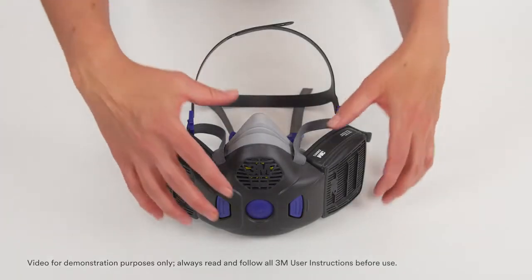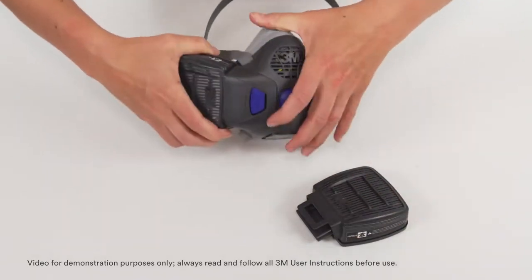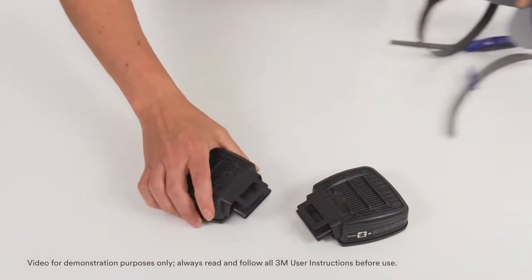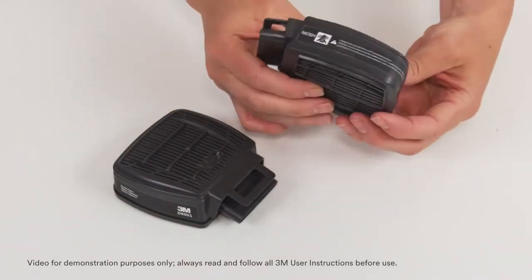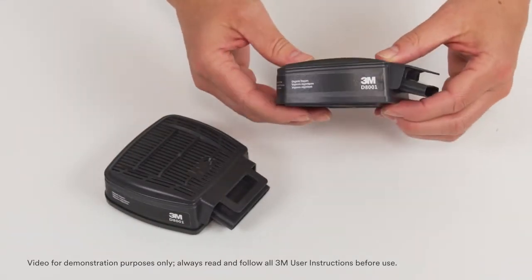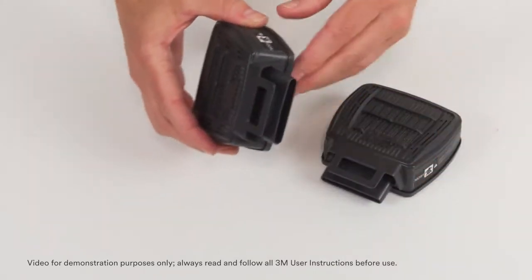Begin by removing any filters or cartridges attached to the facepiece. Inspect filter media for any visible damage and inspect all hard plastic components looking for cracks or breakage. Ensure the connection area is clean and can be properly inserted and removed from the facepiece.